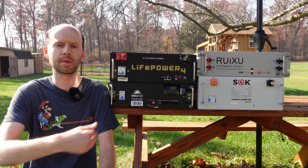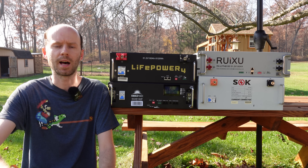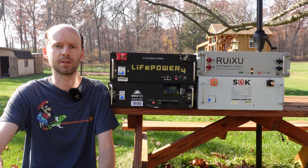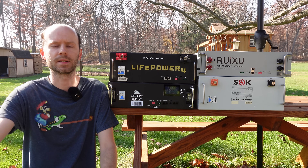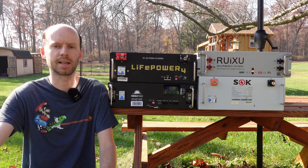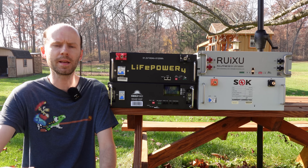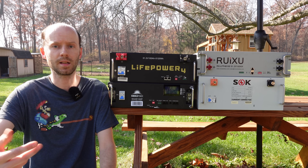Hey guys, I have four rack-style lithium-iron phosphate batteries here, all of which have been reviewed recently on this channel. I'm getting ready to connect them up in the solar shed, but before I do that, I thought this would be a good opportunity to stack them up here and do a bit of comparison. These are all great batteries that I think will last for many years to come. However, like anything else, there are some preferred models and some not-so-preferred models, and it may come down a bit to personal preference. So let's take a look and see what we got.